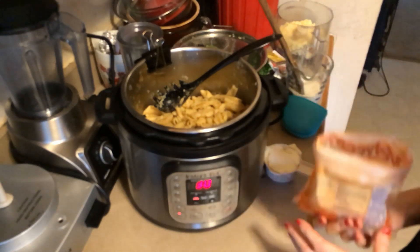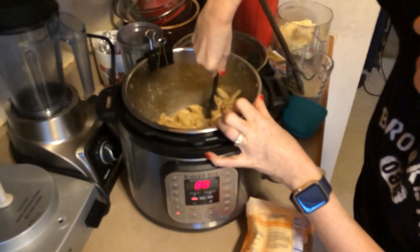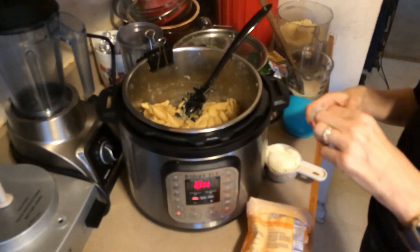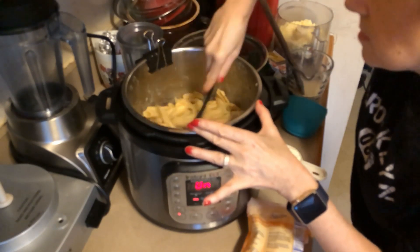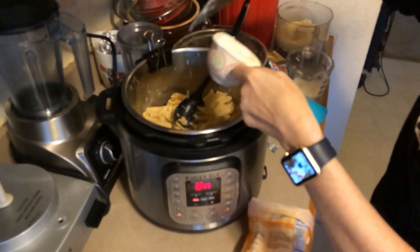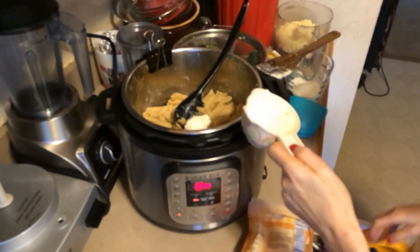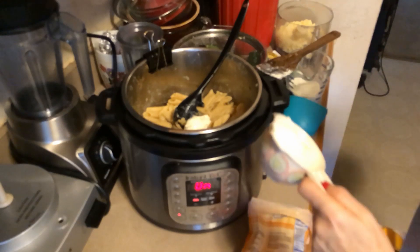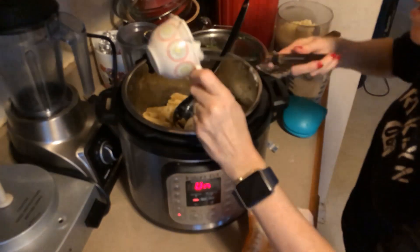I'm going to adjust it to low, let it heat up a little bit, and then I'm supposed to add the butter — just a little bit of butter. So I add the butter and cream cheese, which does not want to come out of here. I'll use my grandmother's old spatula to get it out.